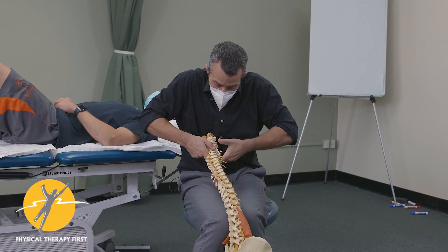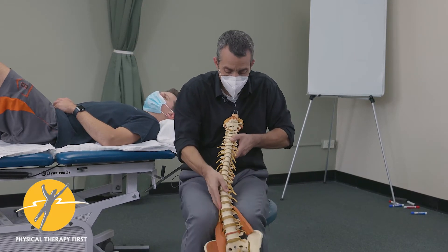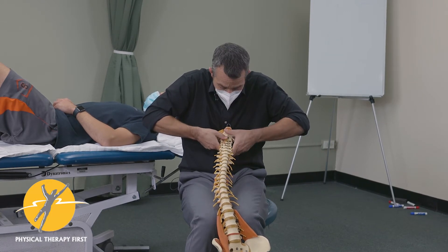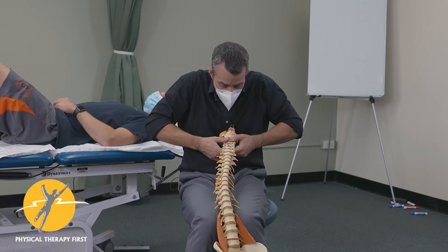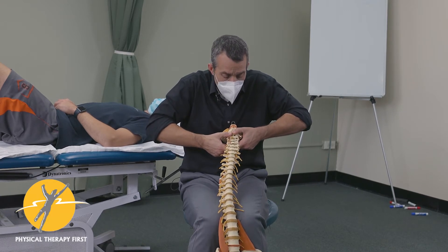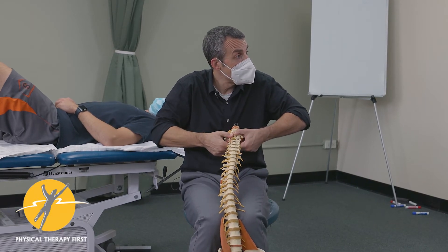You can do lateral shear, just coming on either side of the joint. And then you can do one where your IP joints are under one joint and under the other joint, and you lift — and when you lift that'll cause some of that rotational shear.